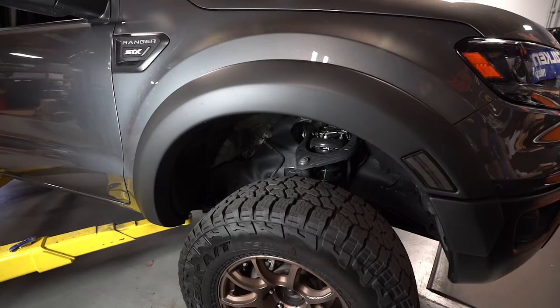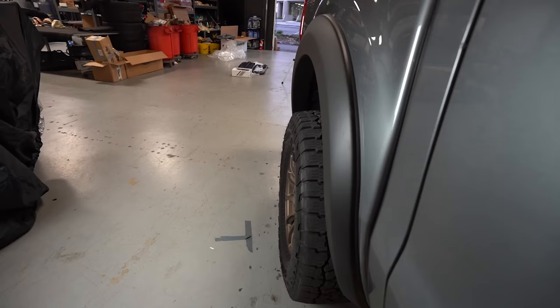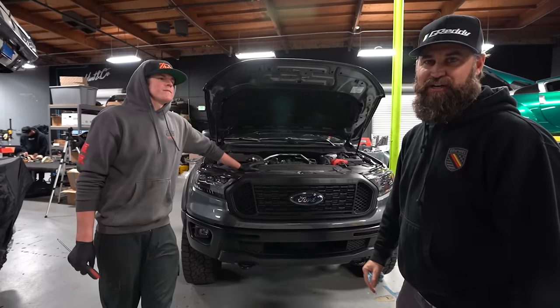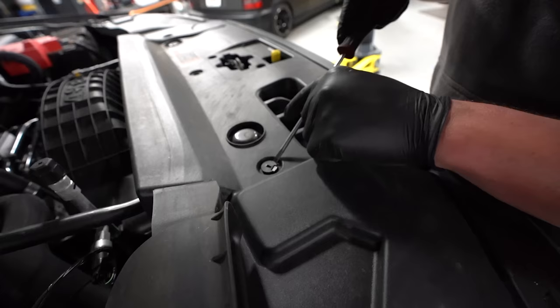We're done — that's the quickest wide-body install I've ever seen! Now that we've got the over fenders on from RTR, we're going to go ahead and move on to the front grille. It isn't a huge departure from the factory front grille, but it's definitely an upgrade, it definitely looks a lot cooler, and it adds lighting. You don't have to add the lighting if you don't want, but I think it's going to look cool paired with our Alpha Reax headlights.